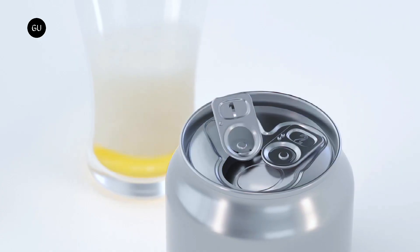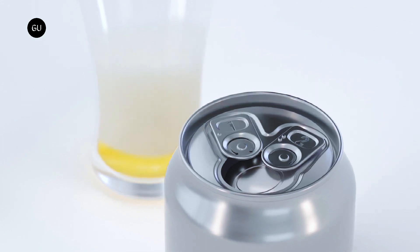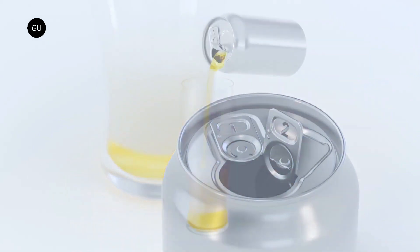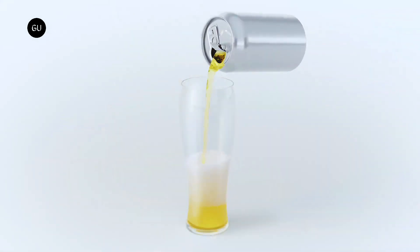This allows the user to pour their desired amount of foam into a glass, before opening the second tab, labeled 2. This tab opens the can's lid to its fullest and creates a smooth and foamless flow of beer.